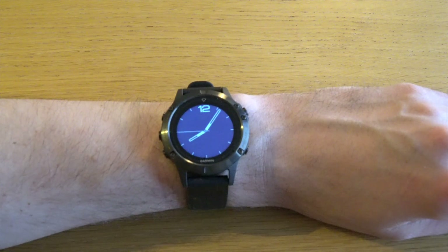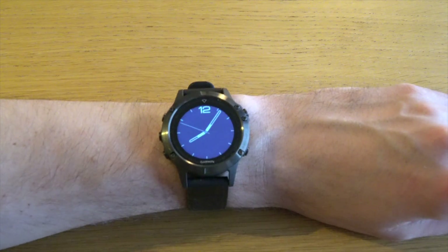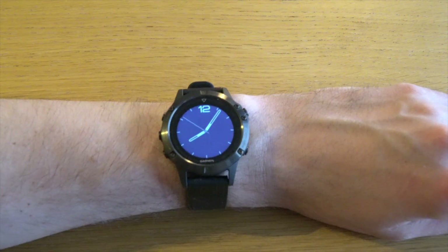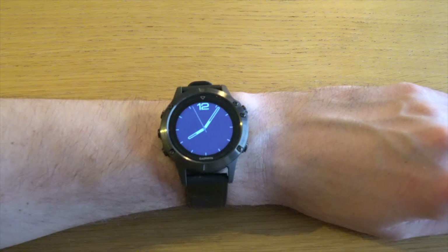I'm going to divide this video into two parts. In the first part I'm going to show you how you customize the watch faces on your Garmin watch, and in the second part I'm going to show you how you download a custom watch face from the Garmin Connect IQ store.